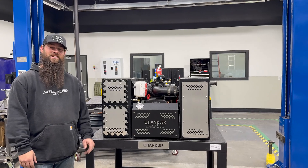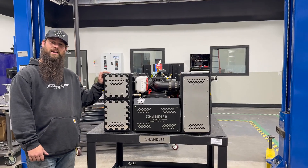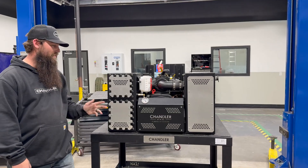Hey, it's Dawson with Chandler Vac. Today we're going to go over a B-STOA package. This is our B-1100 Spartan Pack. This is commonly used in wastewater industries and on septic trucks. Let's go over it.